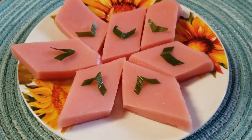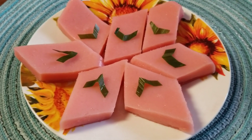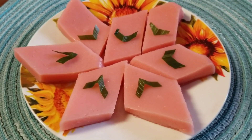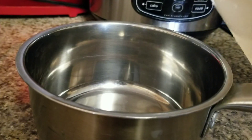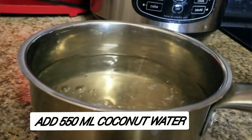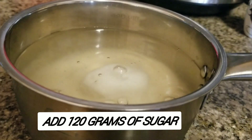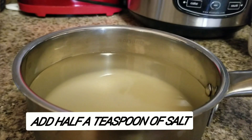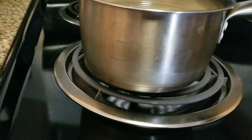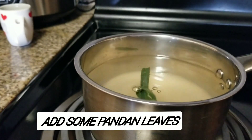Hello guys, how are you doing today? I hope everyone is doing good. Today I'm going to be making breakfast. I'm going to add 550 ml of coconut water and 120 grams of sugar, then add half a teaspoon of salt. I'm going to boil it first, and now I'm going to add pandan leaf.